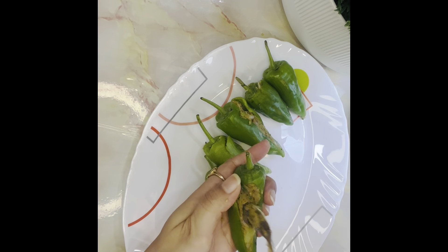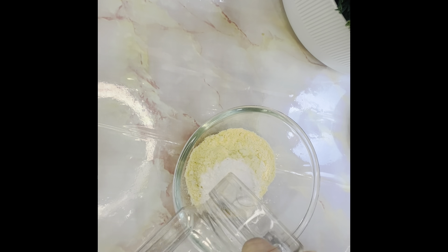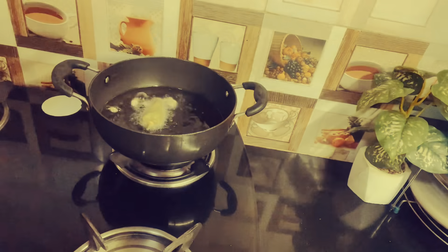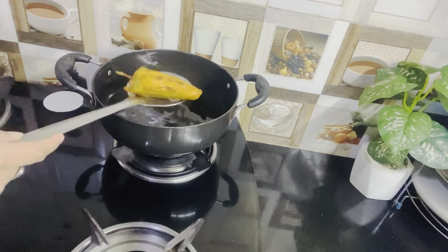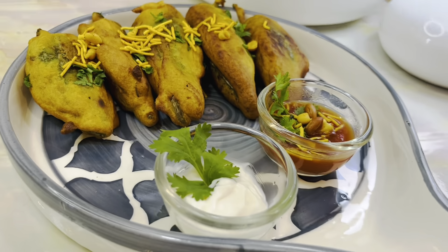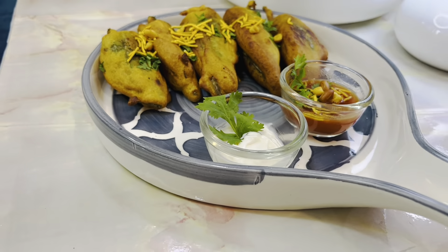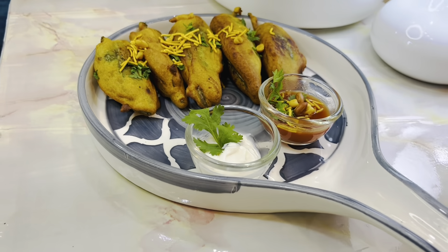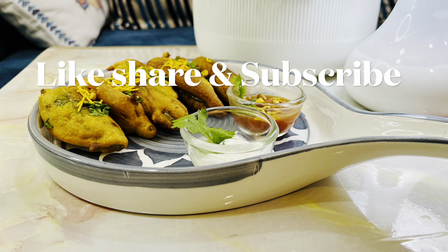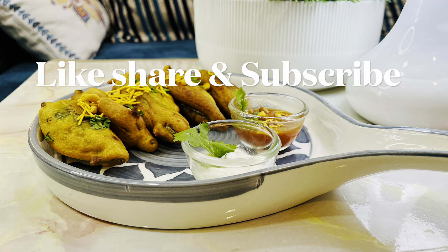Mix, stuff, and fry it. Thank you so much for watching.